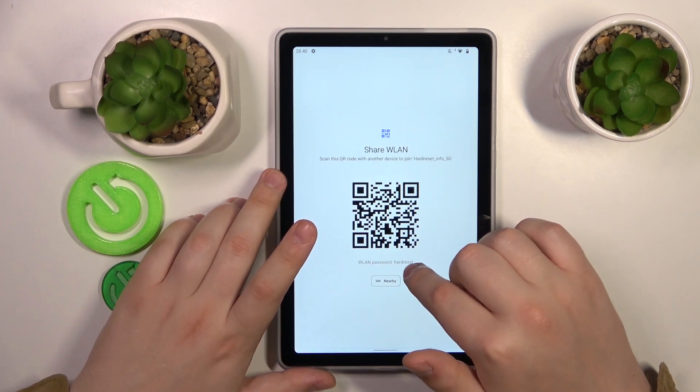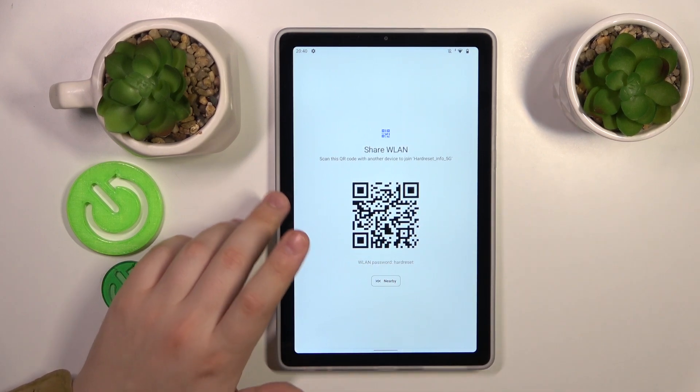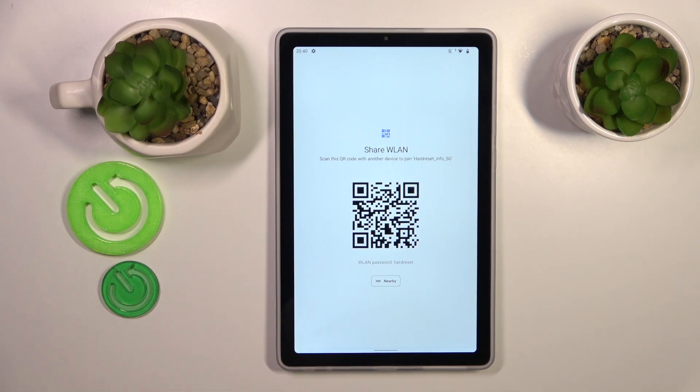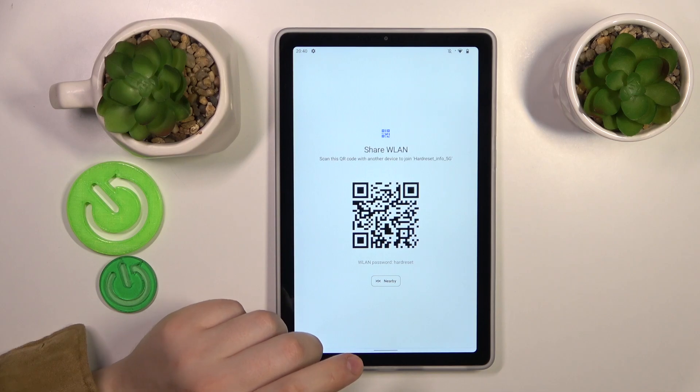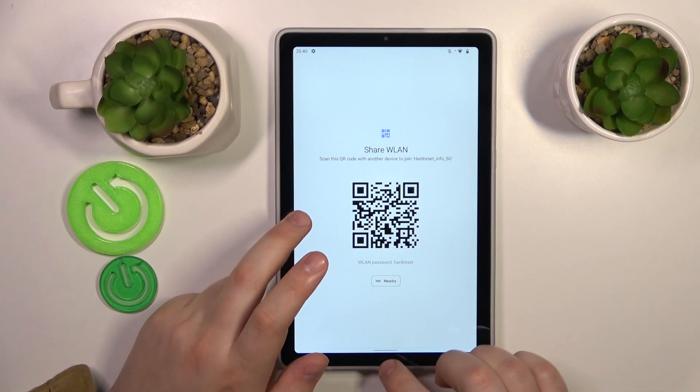This page provides you with the actual Wi-Fi network password, as well as a very convenient QR code that you can scan with any other device to have it automatically connected to the same Wi-Fi network.